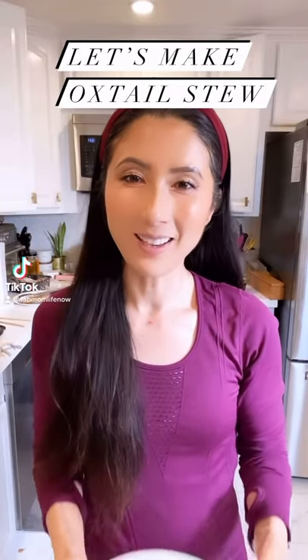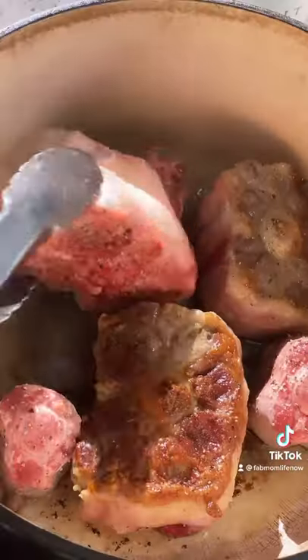Let's make a super flavorful yet easy oxtail stew. Season oxtail liberally with salt and pepper on both sides, then set aside.